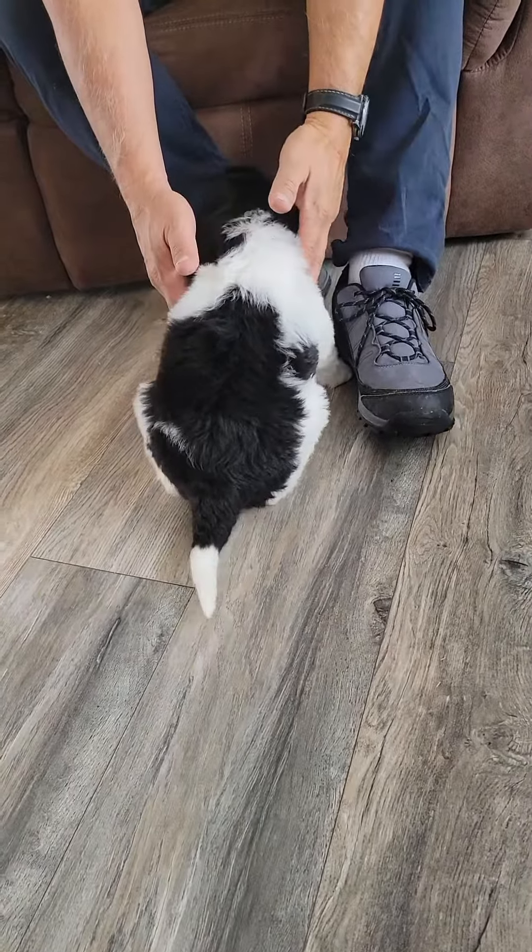We're going to pick him up for one picture to make everybody dizzy. This is Quattro. See, it's beautiful rust. These guys are going to have really rust, black and white markings when they get older.